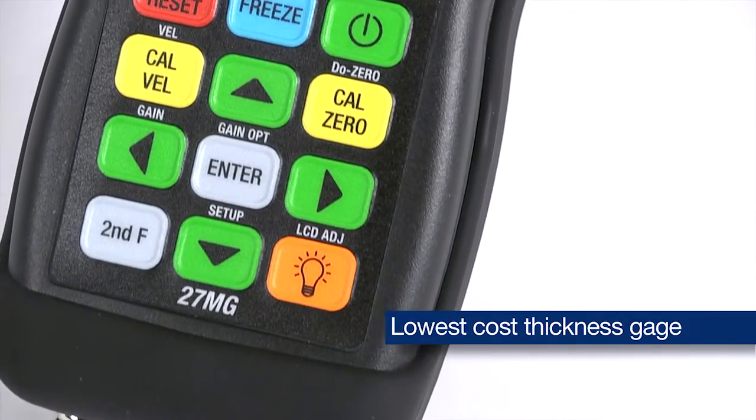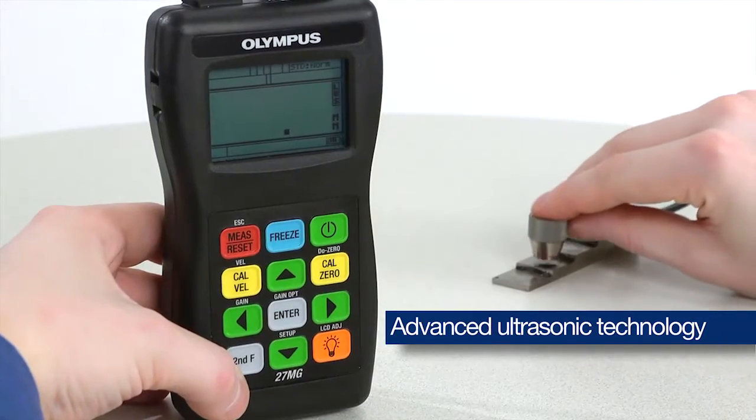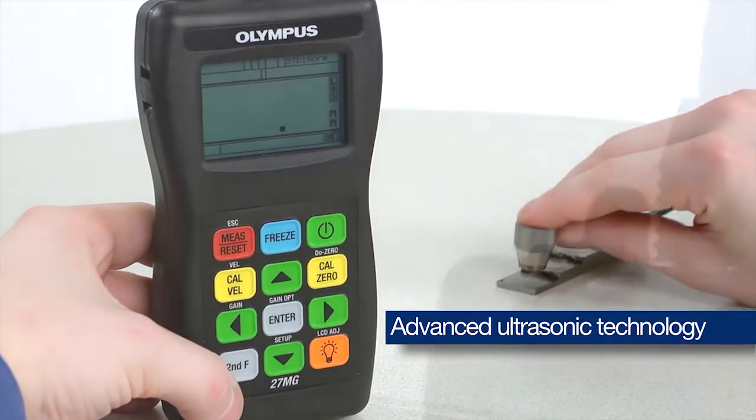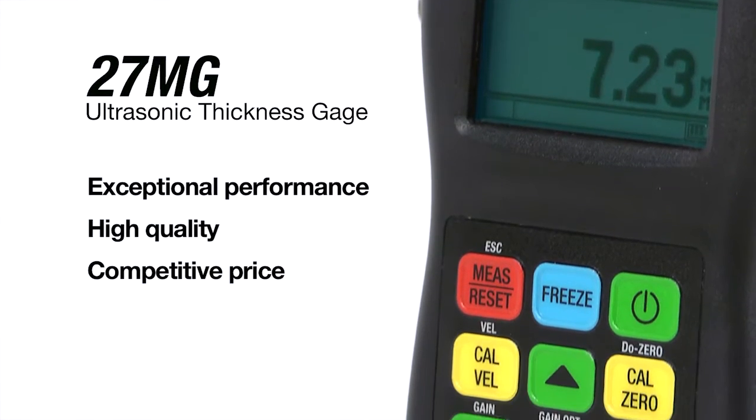The 27MG is Olympus' lowest cost corrosion thickness gauge. It uses the same advanced ultrasonic technology available in our more expensive instruments and offers exceptional performance and high quality at a competitive price.